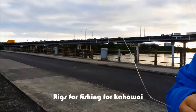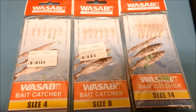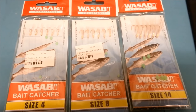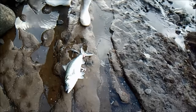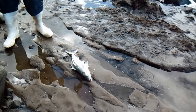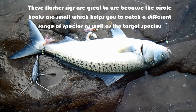For rigs, I use ledger rigs, flasher rigs, running rigs, poly rigs and even sabiki flies to catch Kawai. These predatory fish are sight hunters, so having an attractive flasher rig can attract a Kawai. I like to use these flasher rigs known as Tarakihi turrets. They have been designed for boat fishermen to target Tarakihi, but they also get different species as well. I have also managed to catch a Kawai using the gurnet catcher.